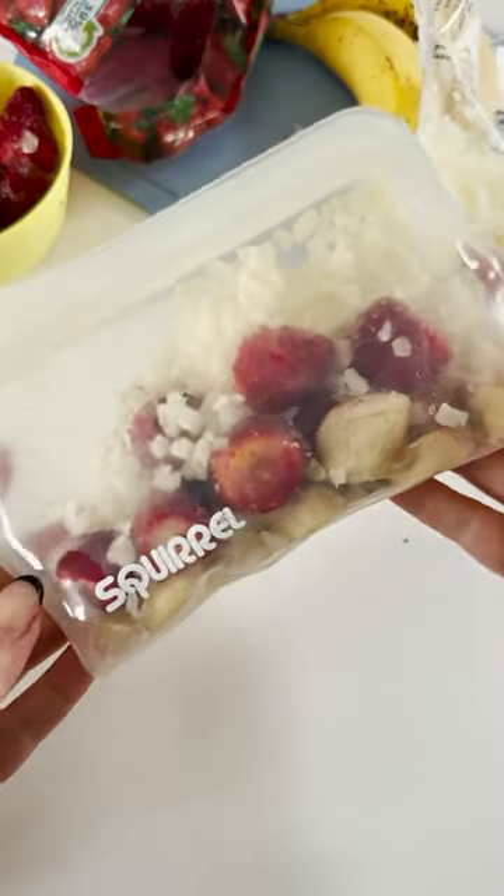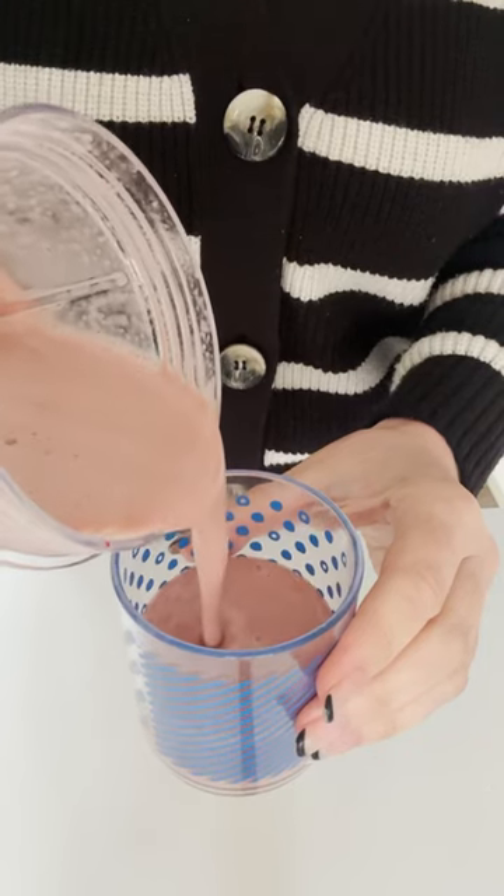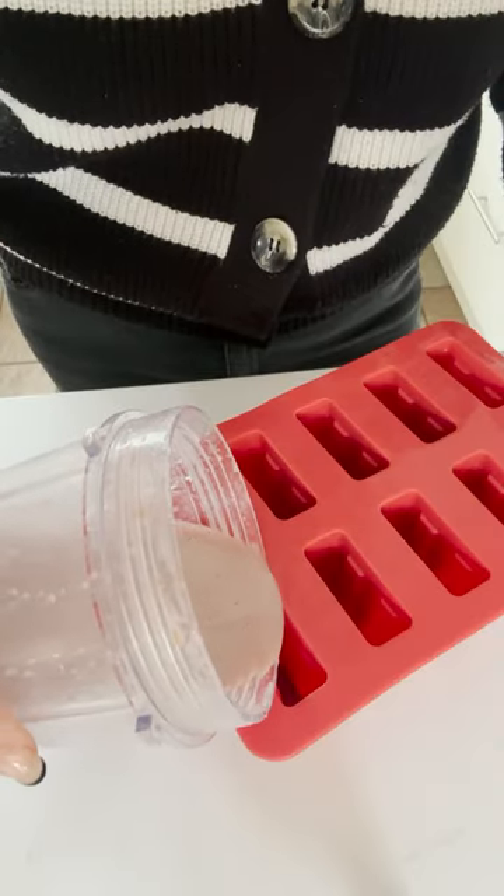Keep them in the freezer ready to pull out on busy mornings, adding your milk of choice for a delicious cool smoothie with no hint of cauliflower. Any leftovers can be frozen into popsicles.